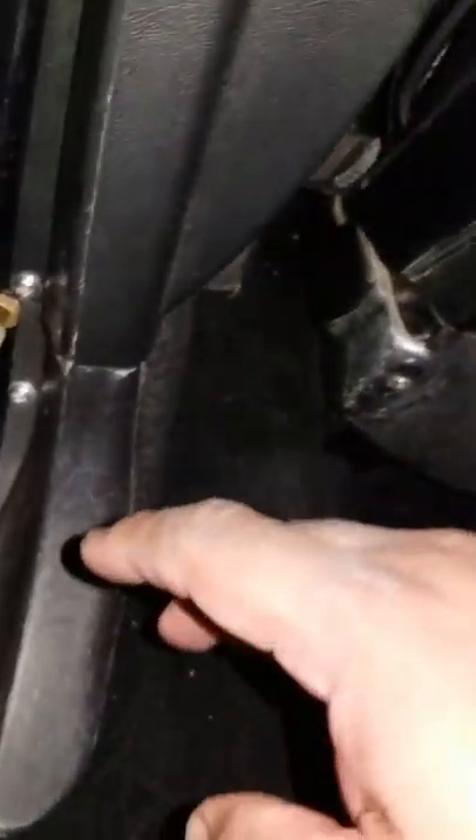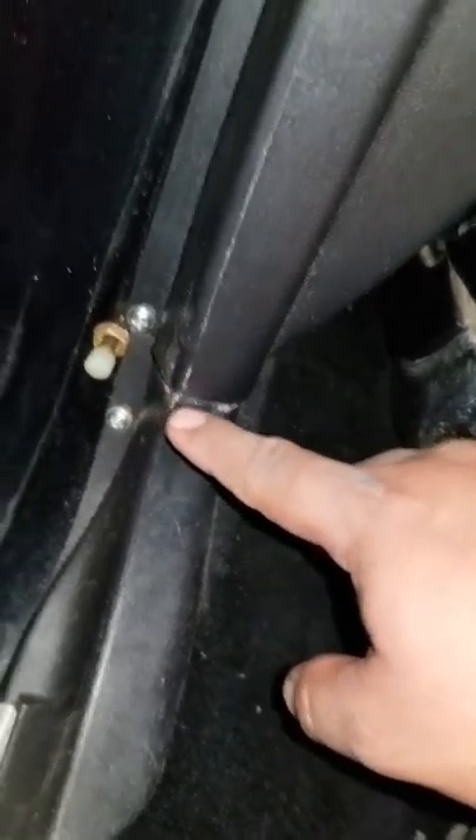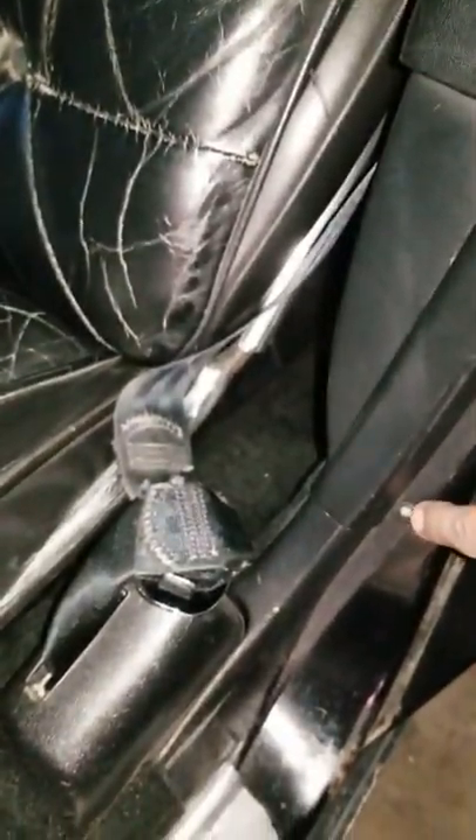It looks like there's one screw on this side, another screw on the bottom. On the driver's side door pillar you have one screw up here, one right here, and another right here. As I move it around it feels like I've gotten all of them. There's like a rubber grommet right here.